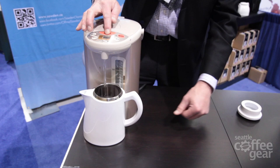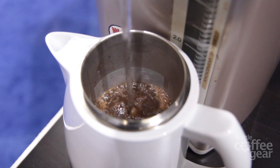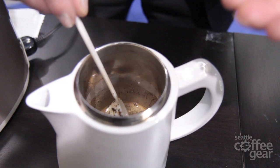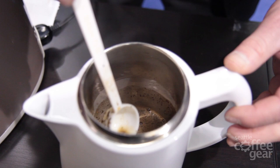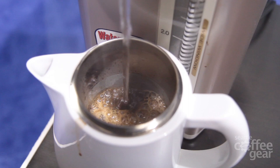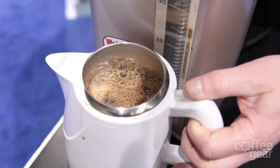We fill this up to about three quarters of the way, then to make sure we agitate and have all the grounds submerged, we give it a nice stir. The volume of the fluid goes down as it settles to the bottom of the pot. Then we add more water up to the max line. We don't want to go higher than the max line because if we did, the lid would push water out of the spout.